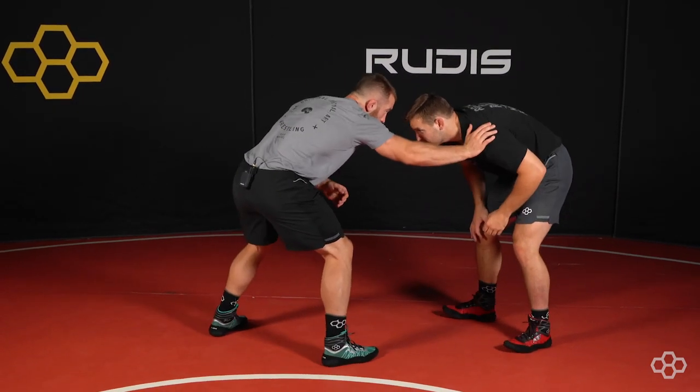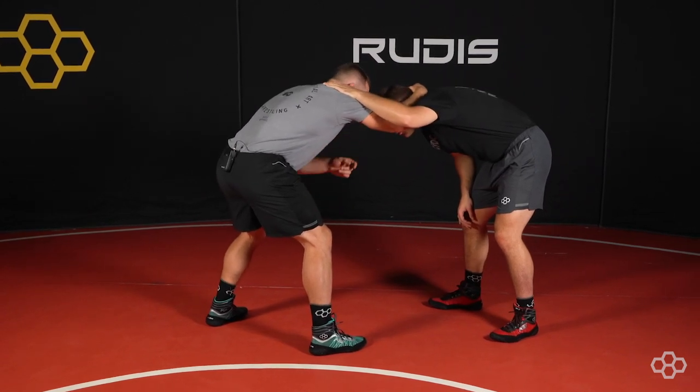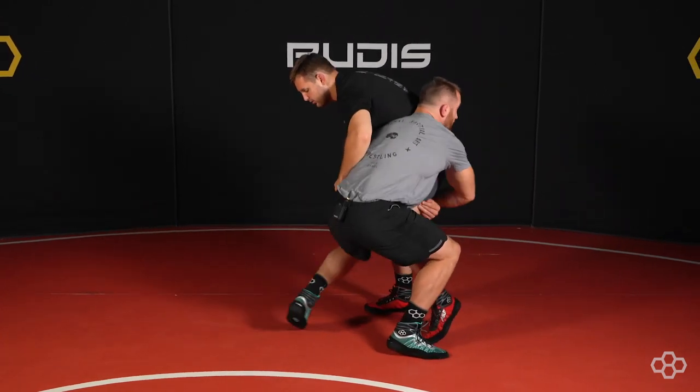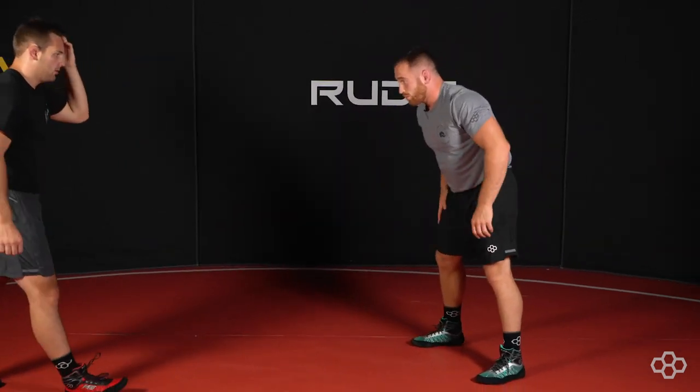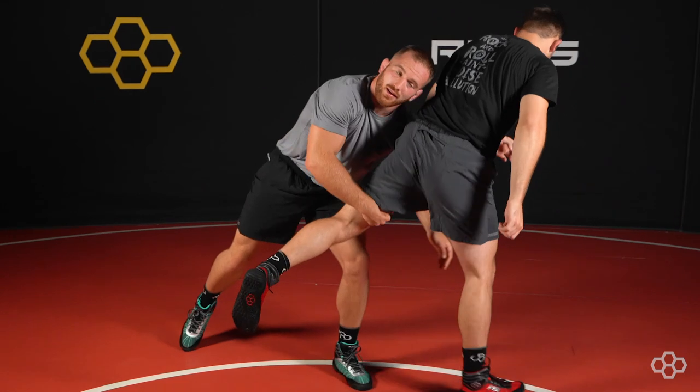So I'm in good position. I pop shoulder, come to his collar tie, and I'm going to take a big step with my front leg. My collar tie hand is going to go to my back pocket. Come up and cut across. So that's an outside step from the collar tie.